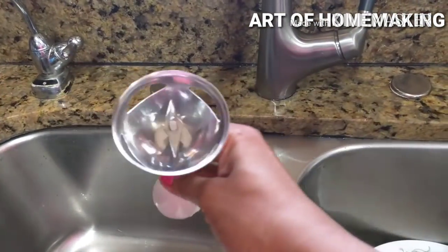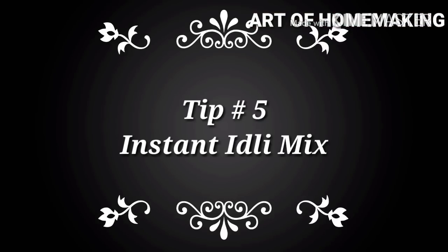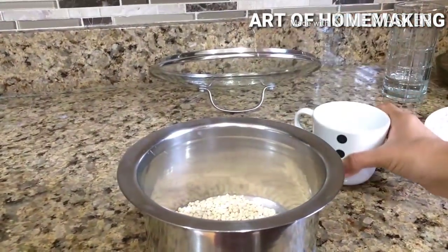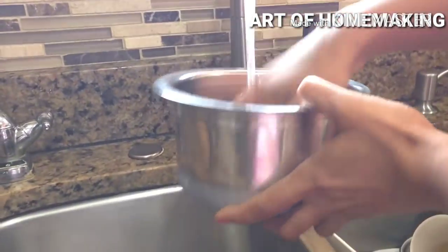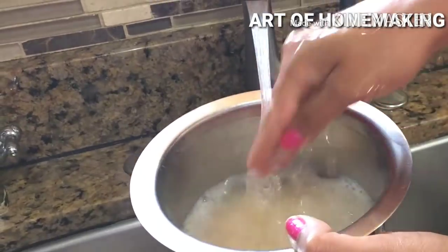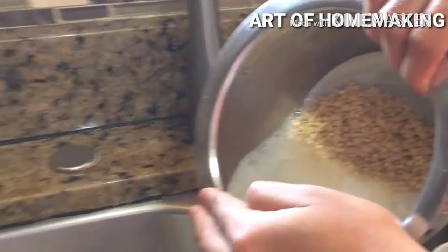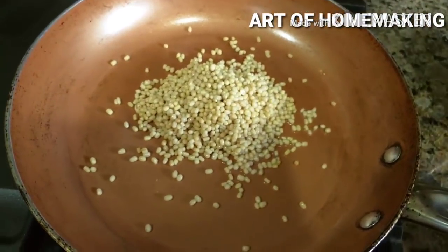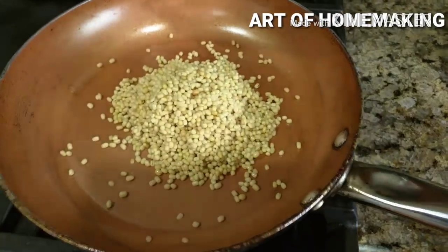The fifth time-saving tip is instant idli mix. I'm taking one cup of urad dal and going to roast it. Washing the urad dal before roasting is completely optional. If you do wash it, quickly strain the water and transfer the urad dal to the tawa and dry roast on high flame for two to three minutes so that the urad dal doesn't absorb moisture.